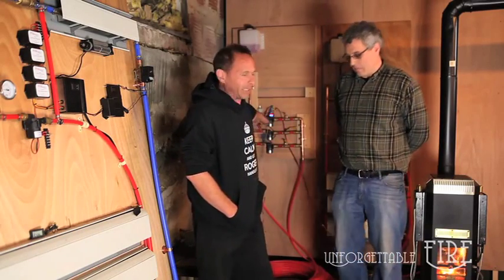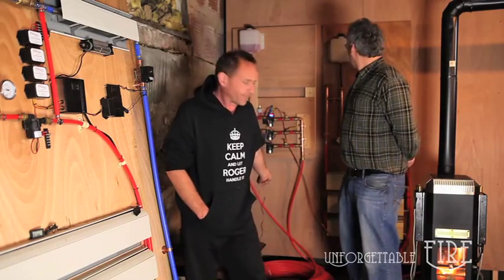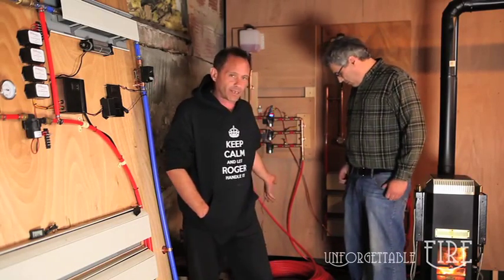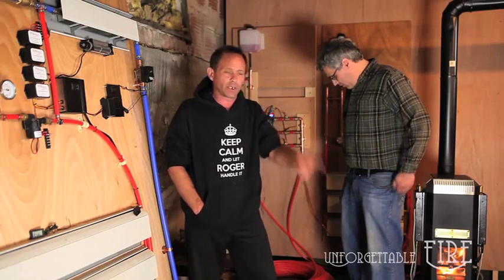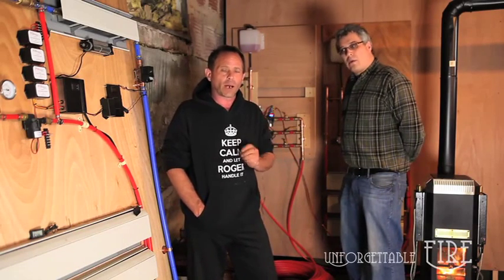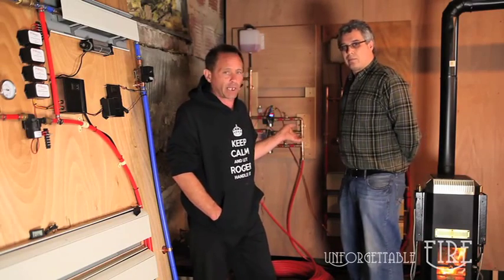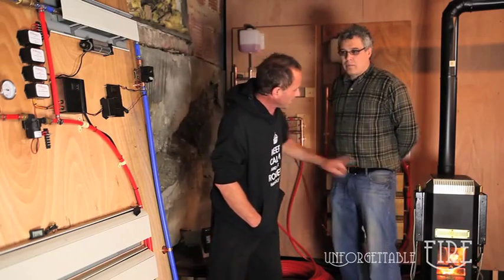This behind me is to simulate — in fact that's 300 feet of PEX tubing — which is to simulate the load required to run hot water through the soils of the greenhouse, and I'm going to have Shane help me explain how all this works. So let's start with the stove itself.